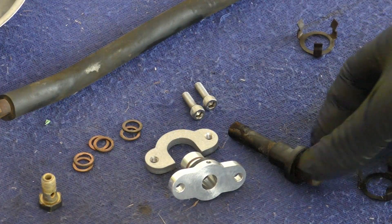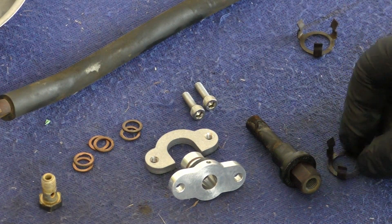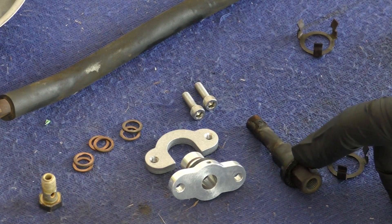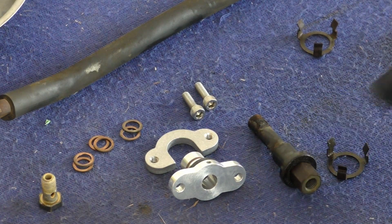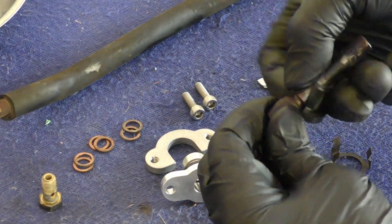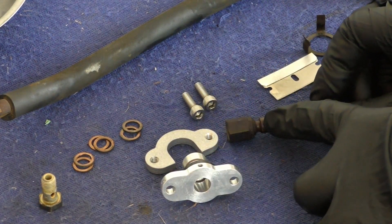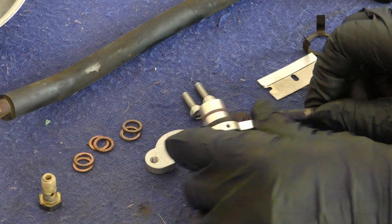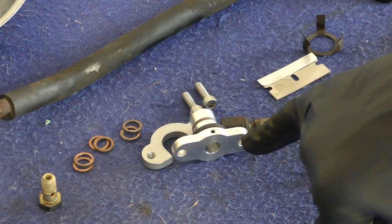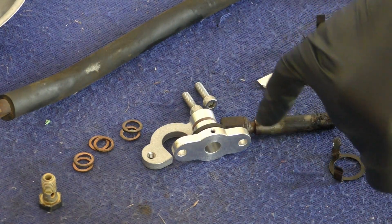You can see here the original seal with the original injector and this retaining clip — I've got that removed. Next, I'm going to remove the original seal from this injector. I've got this seal cut; I'll go ahead and remove it. You can see on this injector that there's a little channel up here, and on this new seal right here there's a small 1.5 millimeter retaining allen.